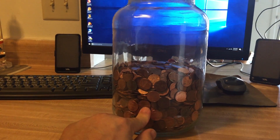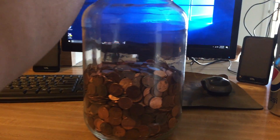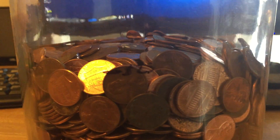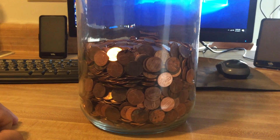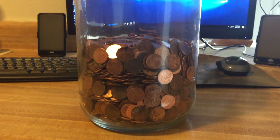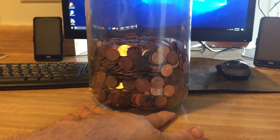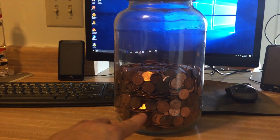So there are $25.81 in pennies in here. The only reason I'm doing this is because it's just me and my cat here in the apartment and I'm bored. I wanted to do something productive — I wanted to see how many pennies I could fit in this one gallon jar.